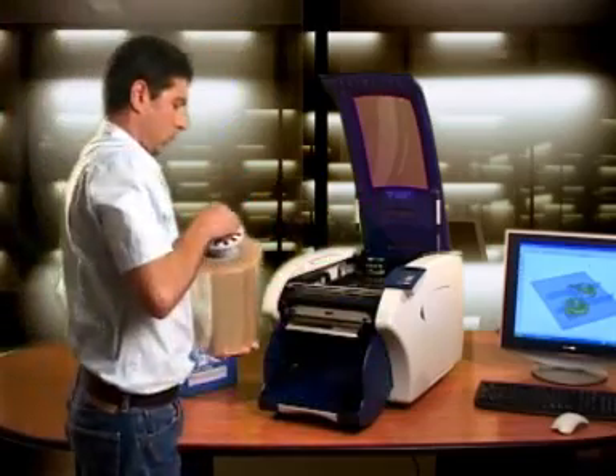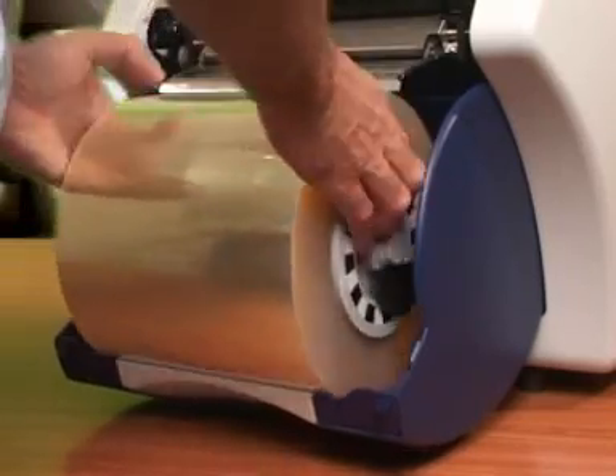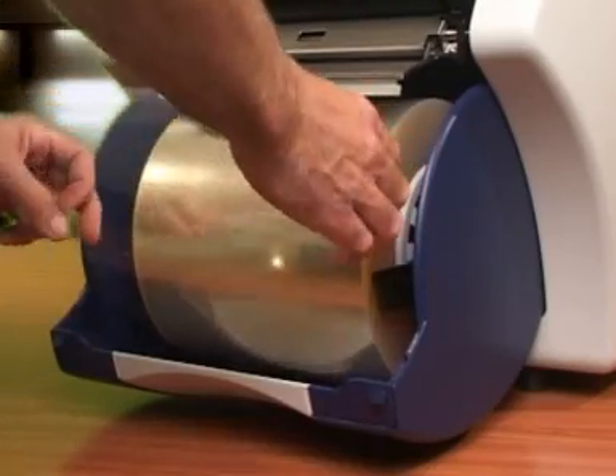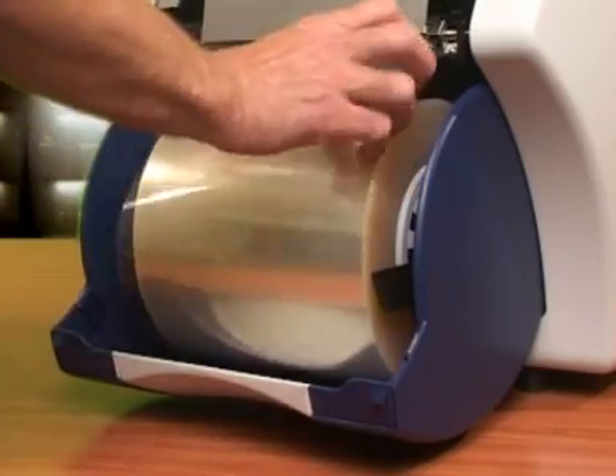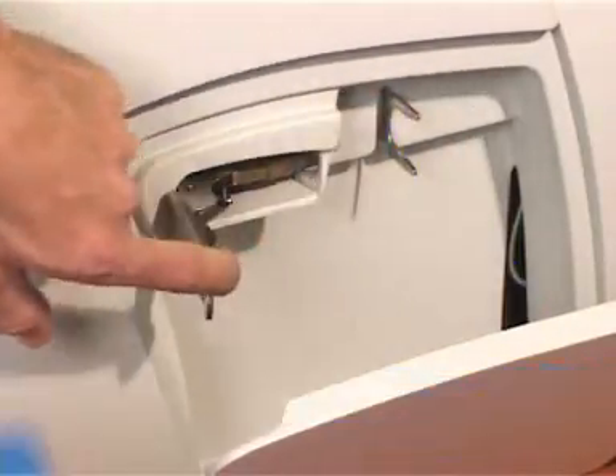First, insert the engineered plastic roll into the printer. The engineered plastic roll used in the SD300 is both durable and economical, giving you attractive build cost per model. Second, insert the glue cartridge.